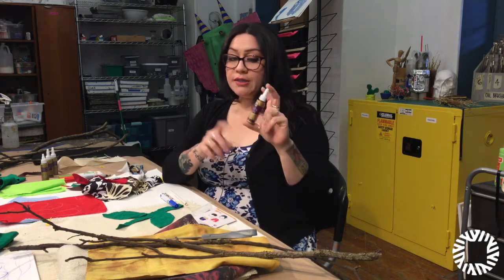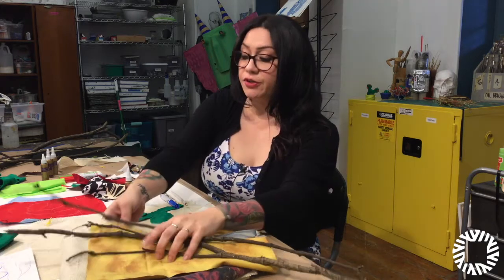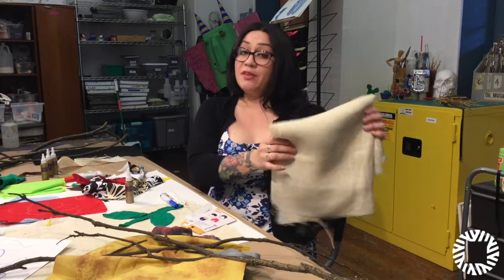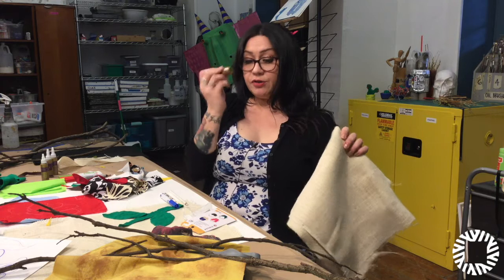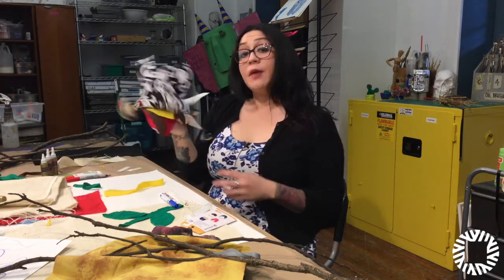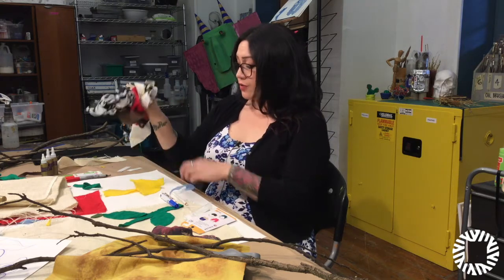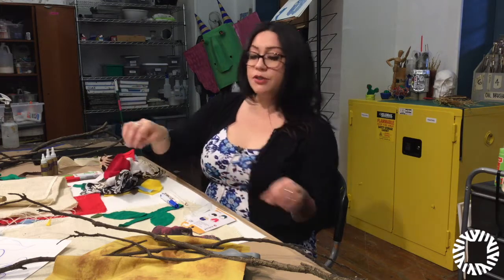Some of the materials you'll definitely be needing will be tacky glue. This is very important — it's the best glue you can use for this project, especially if you're using burlap, which is another material. The burlap will be the base. It's a very porous material, so that's why the tacky glue is most important. You'll also need any scraps of material that you might have. You can find an old t-shirt, or if someone in your family is a seamstress, they might have some scraps that you can use.